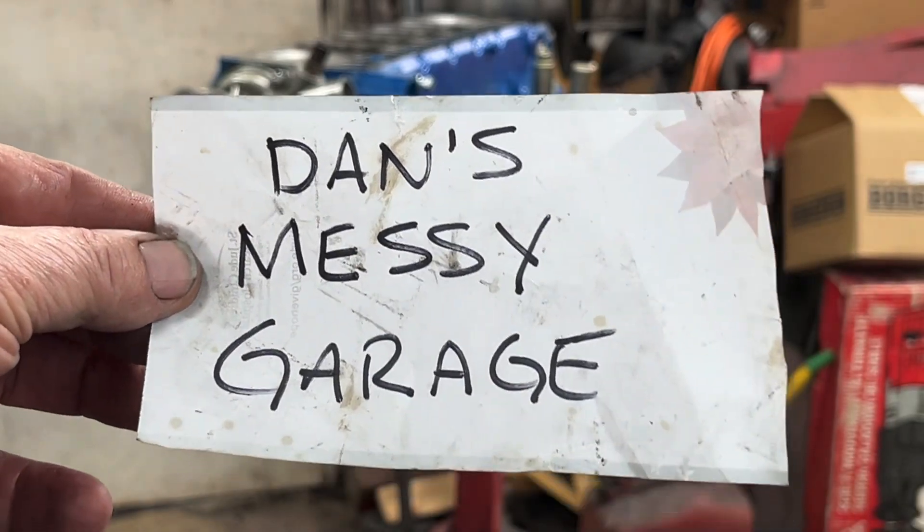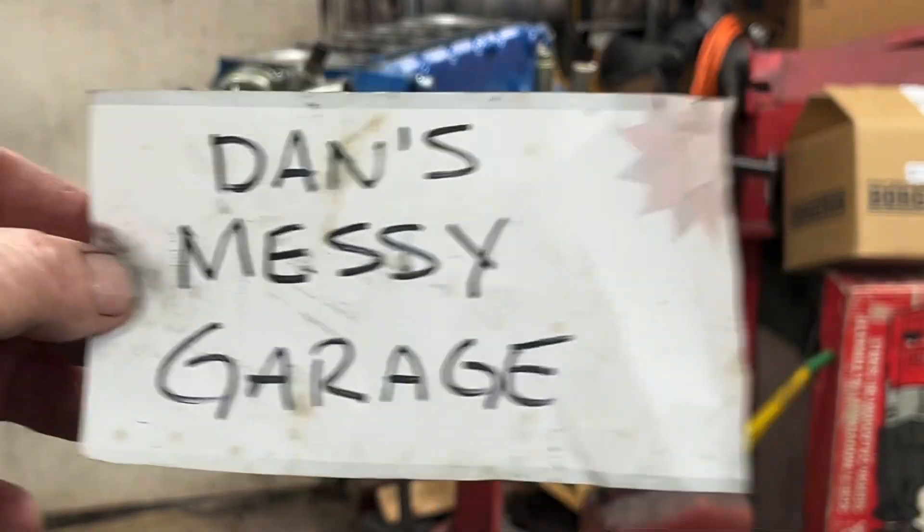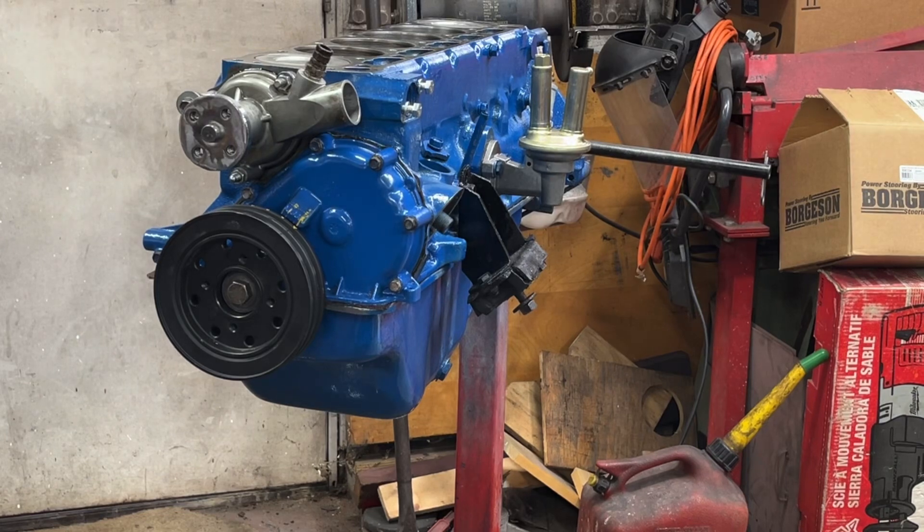Welcome back to Dan's Messy Garage. This is going to be part two of putting my six-cylinder engine together.